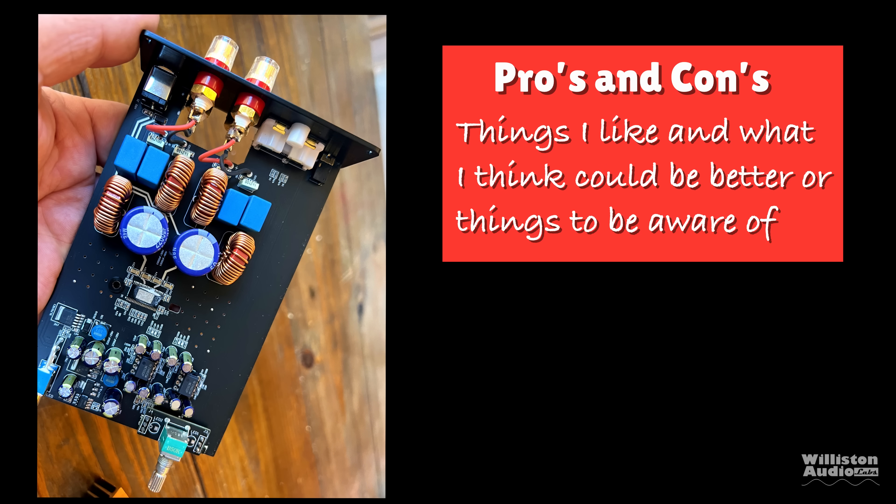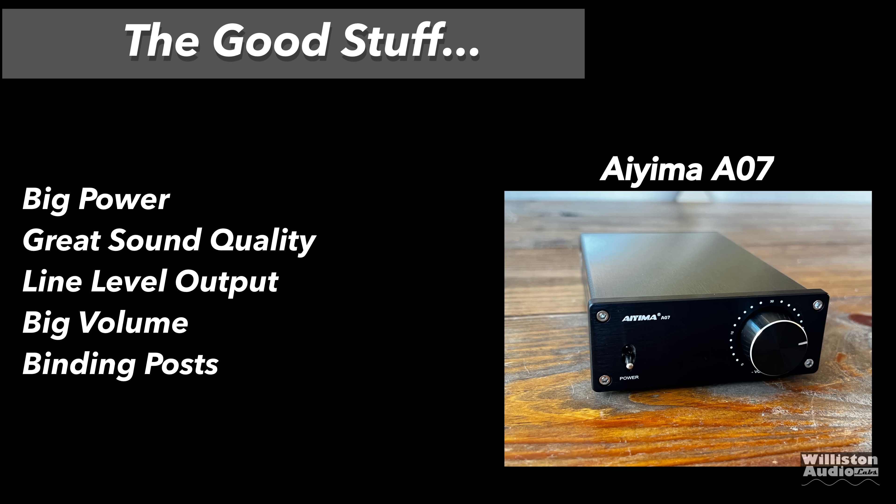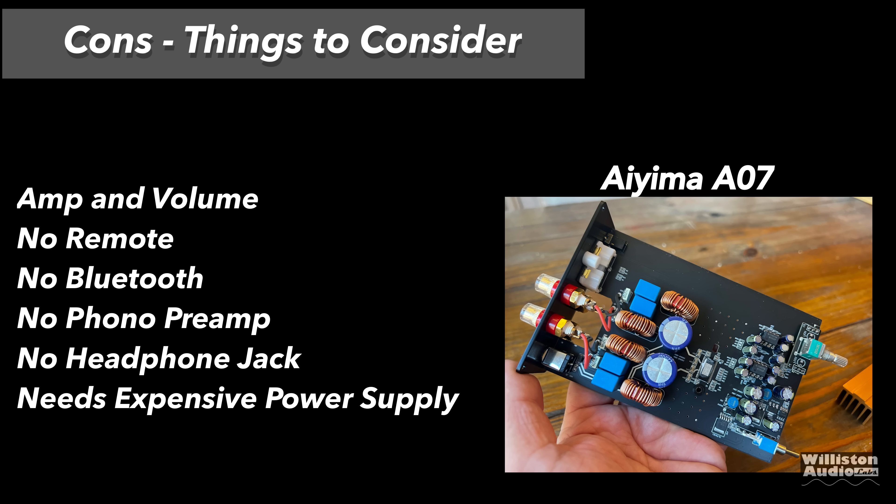Pros and cons: things I like — obviously big power, great sound quality with no issues, line-level output, a big volume knob, and binding posts. One thing to note: the line-level output is not variable, so you can't hook it up to a subwoofer — only to another amplifier. Things that could be better: no remote, no Bluetooth, no phono preamp, no headphone jack, and it needs an expensive power supply. The power supply costs as much or more than the amplifier itself to get the true rated output.